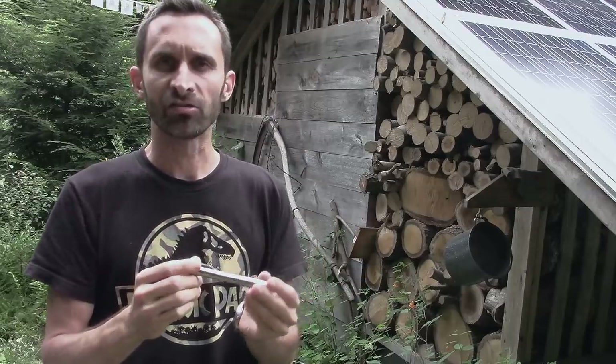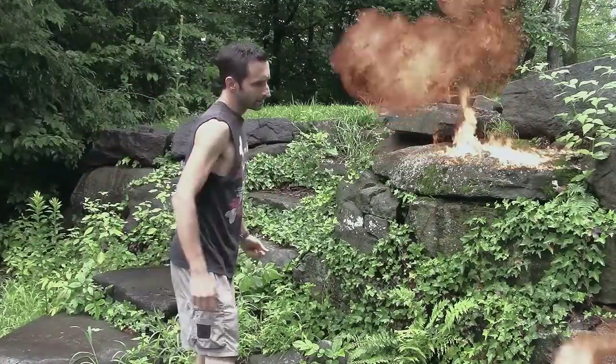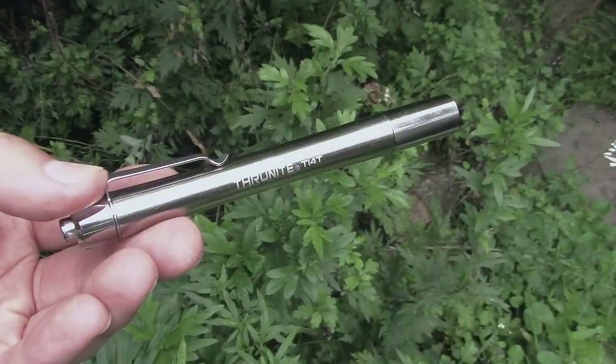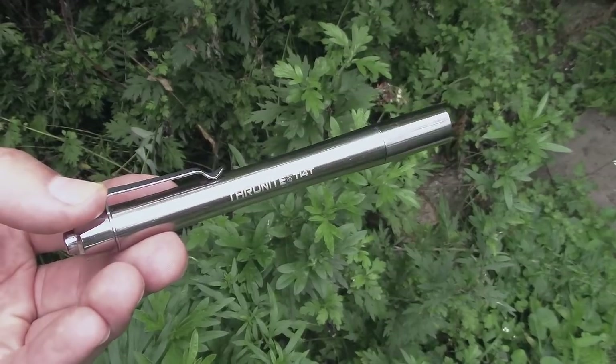It can take a little bit of shocks, but it's not made like the headlamp — I was whipping that one at rocks and it survived. This thing isn't made for that kind of thing, but it can take a little bumping around. It's also waterproof.